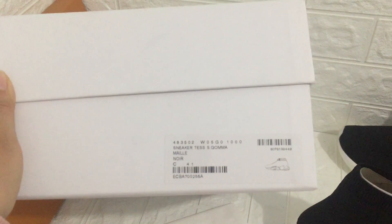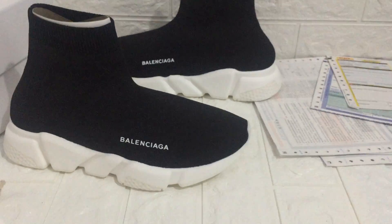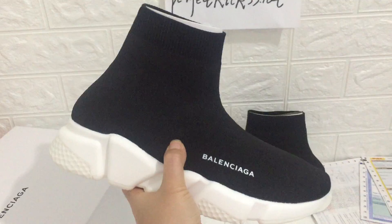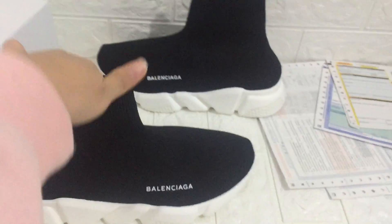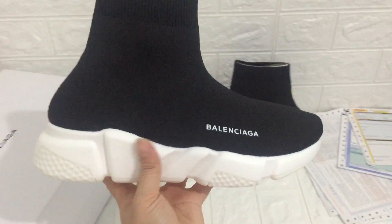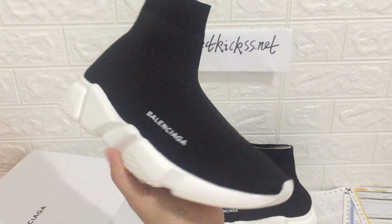Look, we can check the sneaker again. You can see it — we can check the bottom. You can see Balenciaga on the bottom.